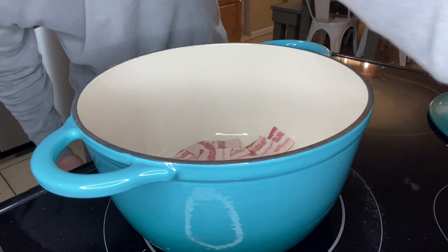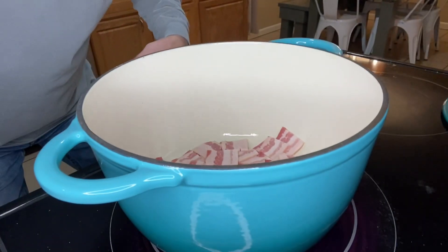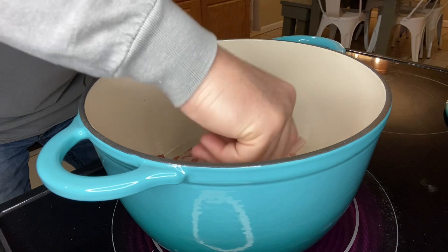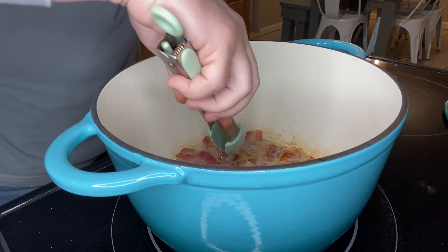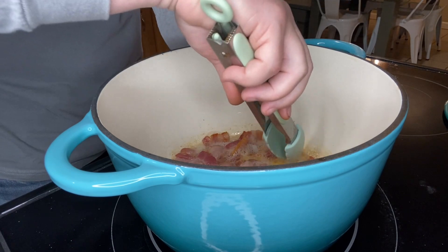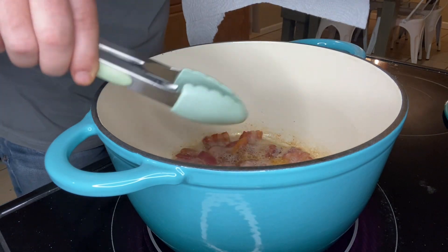We've got all of our bacon in here. We're going to turn our burner to medium heat. That bacon's kind of layered on top of each other, but that's fine — we're going to continue to work that around. We didn't put any oil in here because we're going to rely on that bacon to give us some good fat, some good grease. As the bacon cooks and the pieces get ready, we're just going to take them out and set them on a plate, and set them aside until later in the cook.